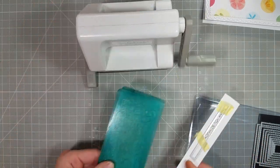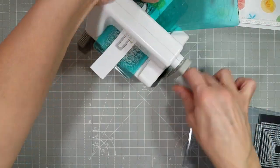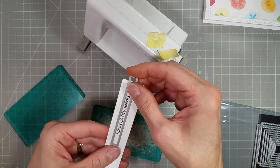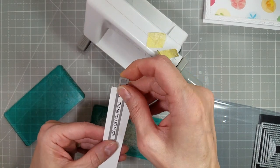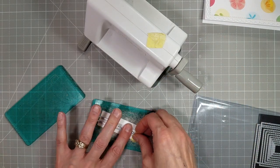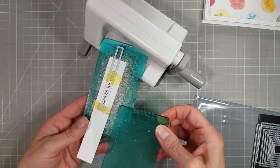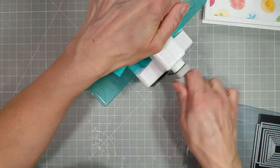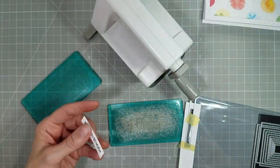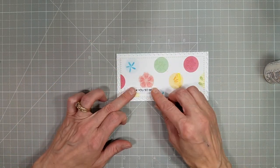This mini slimline stitched stack is amazing — it has so many dies that you can use not only for mini slimlines but for so many sentiments. It is a goldmine of sentiment banner cutting. I'm using the partial die cutting technique here to get the length that I want, and now I have this totally stitched-edged sentiment to add to the bottom corner of the card.